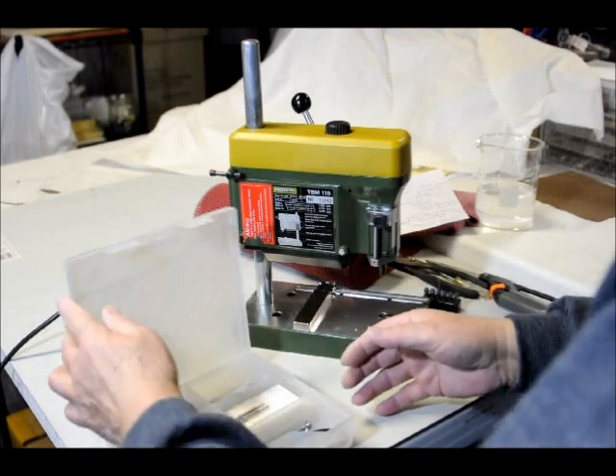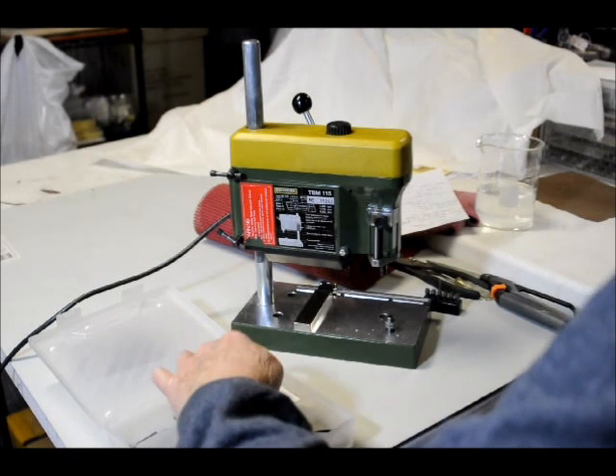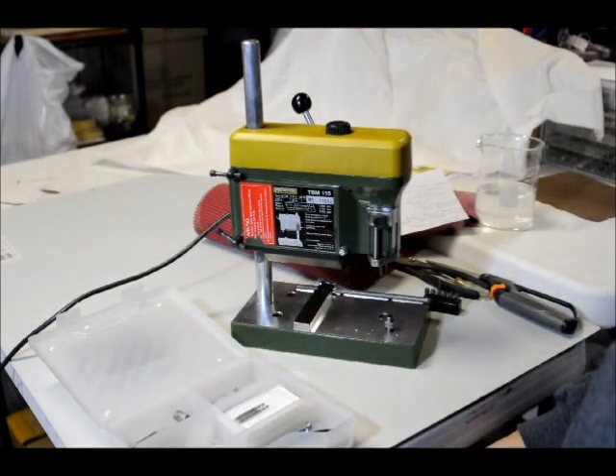Hello. Today I'm going to show you how to drill stained glass or beach glass with a diamond drill. I've had a lot of requests for that over the years, and I've done thousands of pieces of glass.